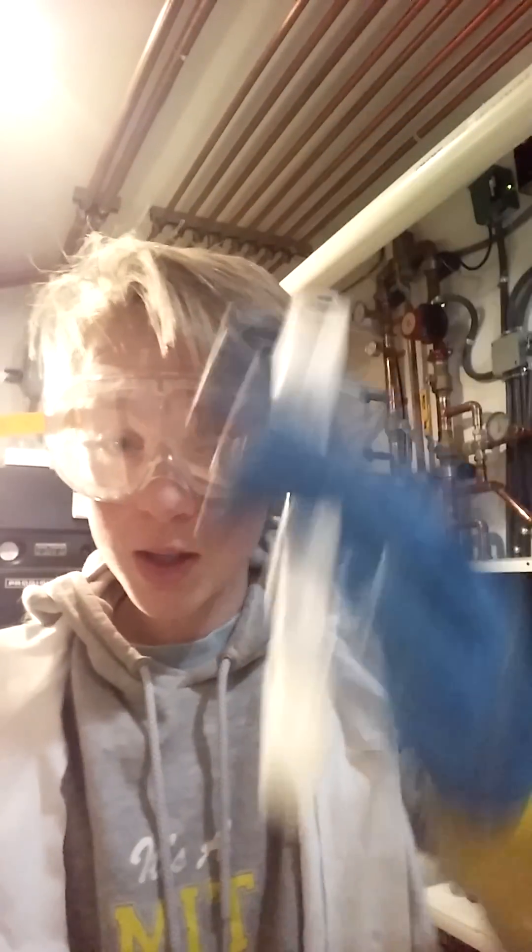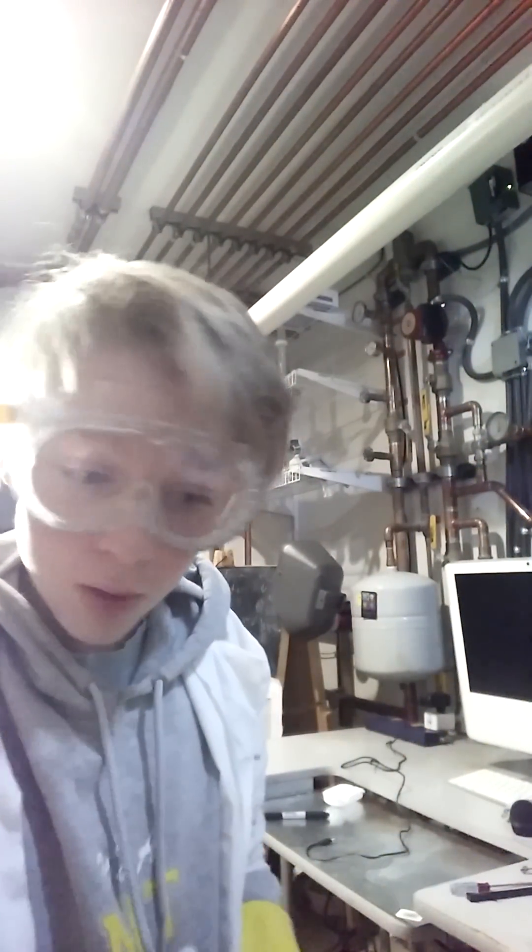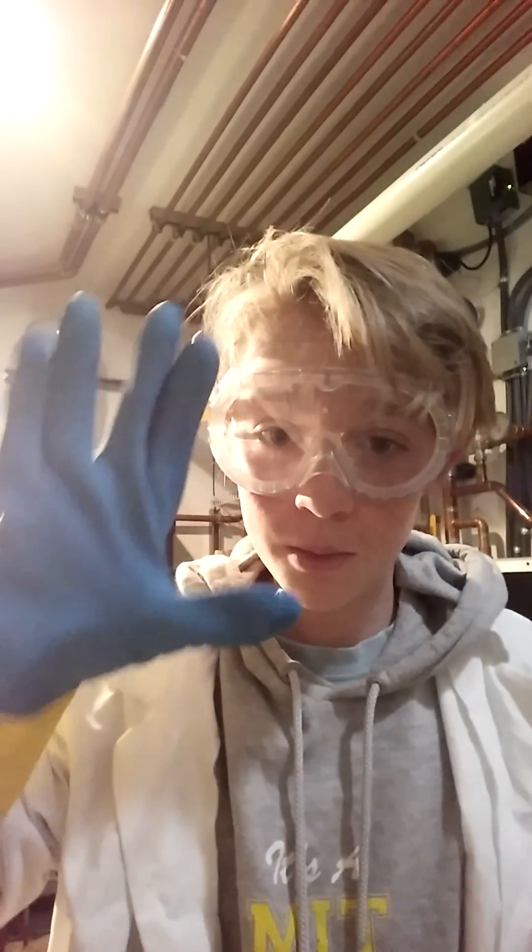That is my experiment. I hope you enjoyed it. This ice is going to take a while to cool down. Thank you for watching. Live long and prosper. Thank you.